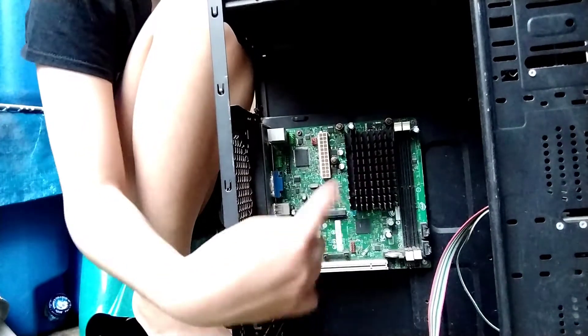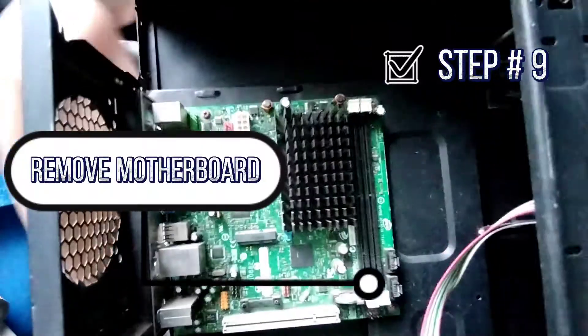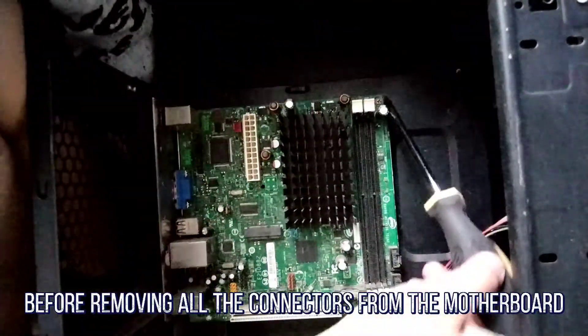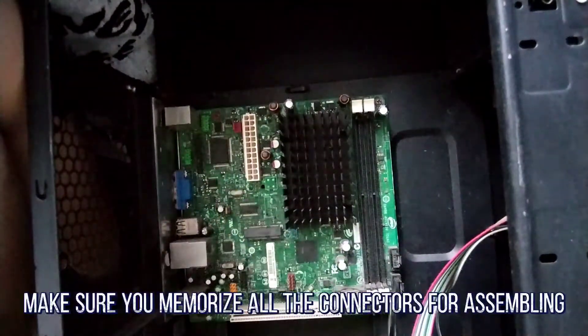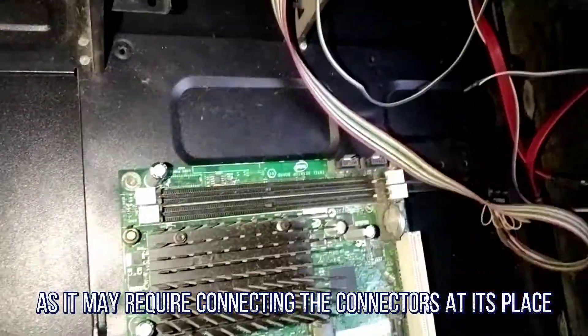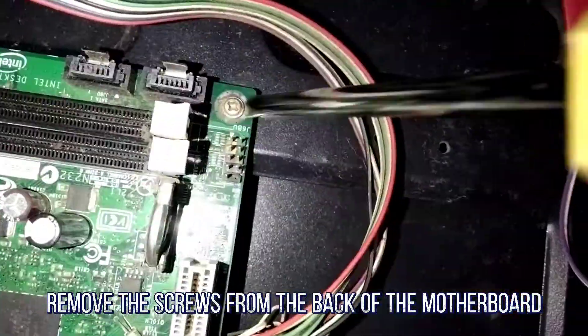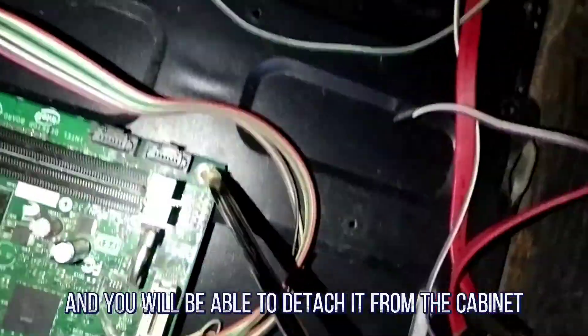And last but not the least, Step 9: Removing the Motherboard. Before removing all the connectors from the motherboard, make sure you memorize the connectors for assembling the computer if required, as that may require connecting the connectors back in place. Remove the screws from the back of the motherboard and you will be able to detach it from the cabinet.